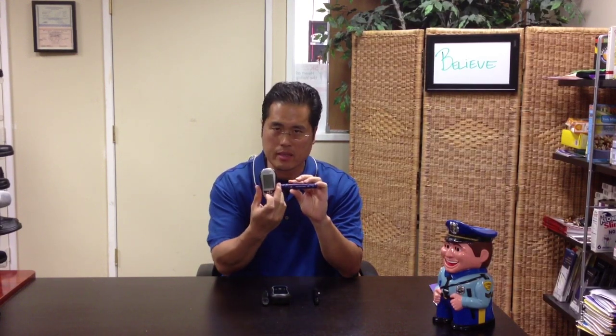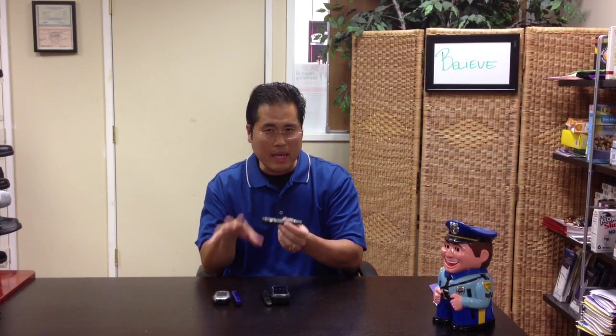Pretty revolutionary. The AccuCheck Multiclick always came with the Aviva. What they're doing now is they launched a new and improved version called the AccuCheck FastClick. It's based on the same drum technology, but they've made it a lot easier to use.